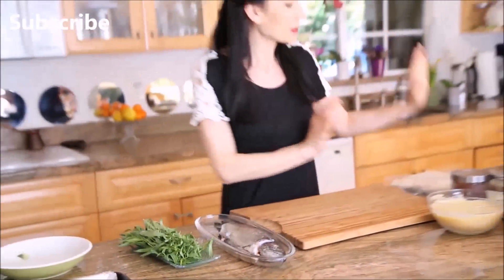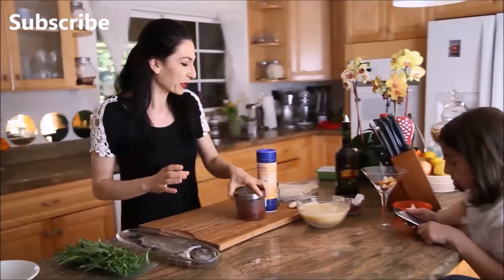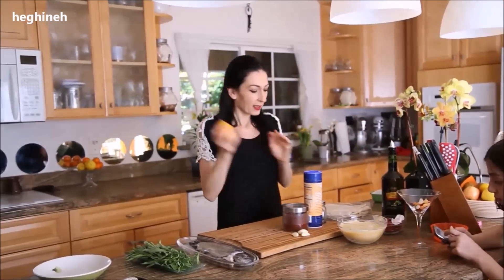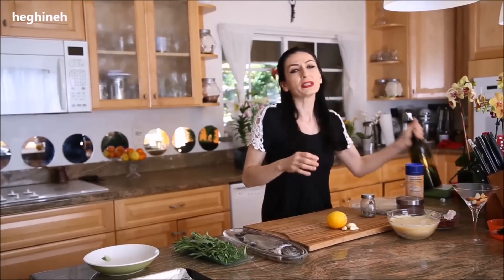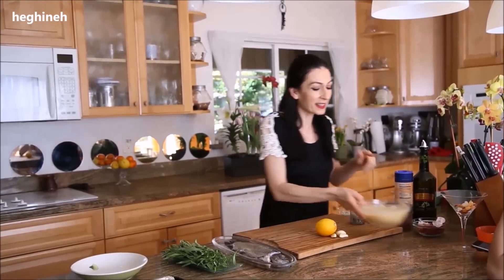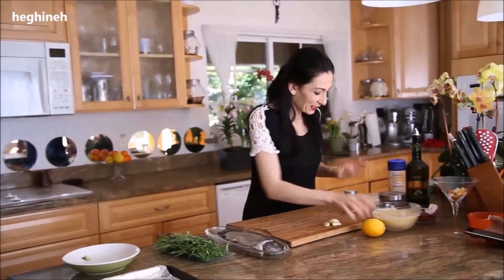What we need is our fish, our spices — I'm using regular sea salt, black pepper, and red crushed pepper. Additionally, I'm using some garlic, lemon, and chili, which is optional because we like it spicy. We also need some olive oil — I prefer olive oil but you can use any kind of oil — and clarified butter that I made the other day. I'll link that video below. And we also need tarragon, which is for later.